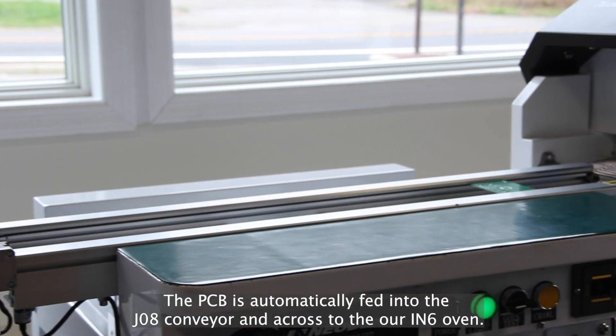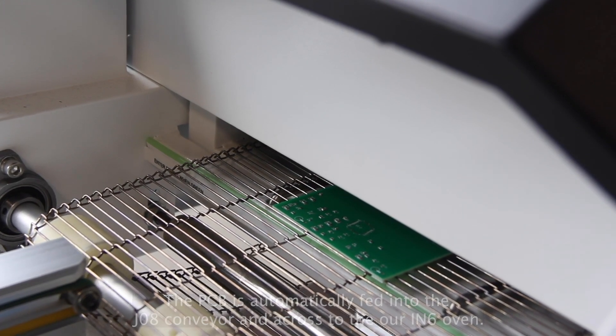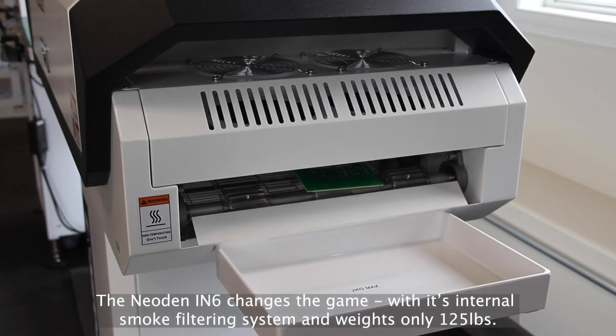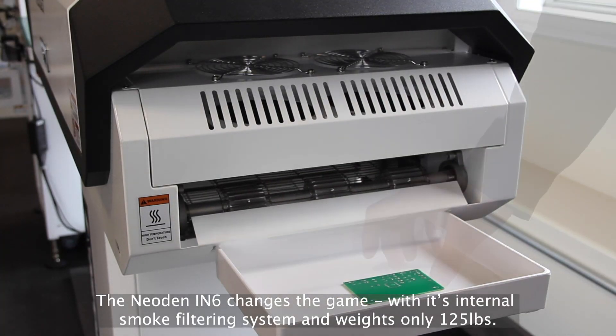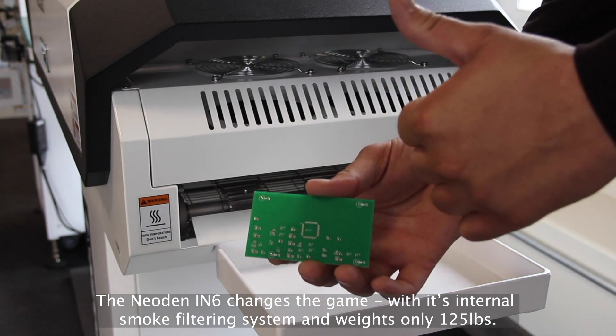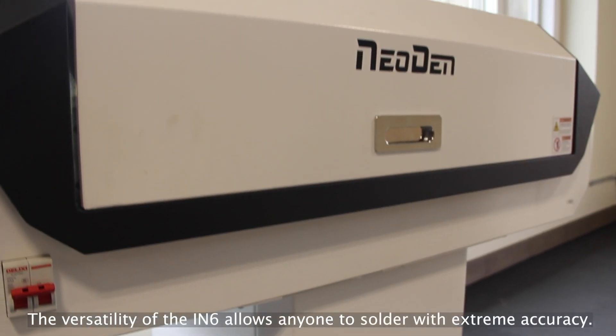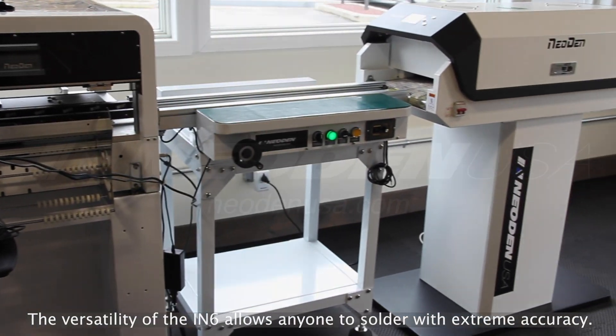Next, the PCB is automatically fed into the J08 conveyor and across to our IN6 oven. The Neodyn IN6 oven is a complete game-changer. It's powered by 110 volts, it has an internal filtration system so it doesn't need to be vented, and it weighs only 125 pounds. The versatility of this oven allows anyone to solder with extreme accuracy.